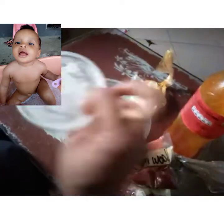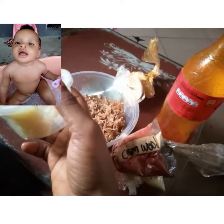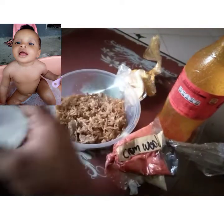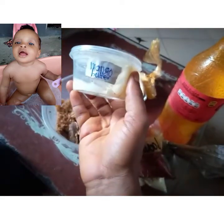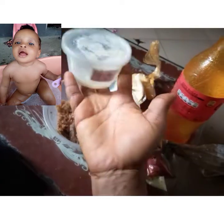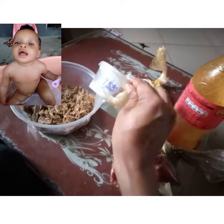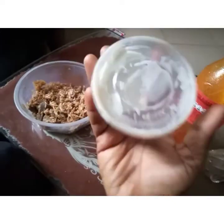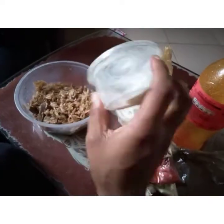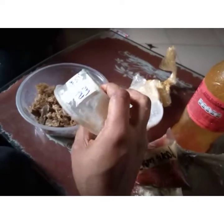Instead of shea butter I'm going to use mango butter in the mixture — I observed that shea butter darkens my baby's skin so I don't advise using it. Mango butter really helps lighten and give my baby's skin a wonderful complexion. I also have avocado butter, so I'm going to combine these two butters in this recipe — they are really good on baby or children's skin.